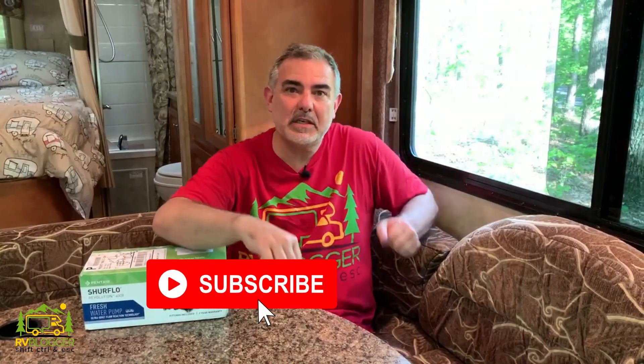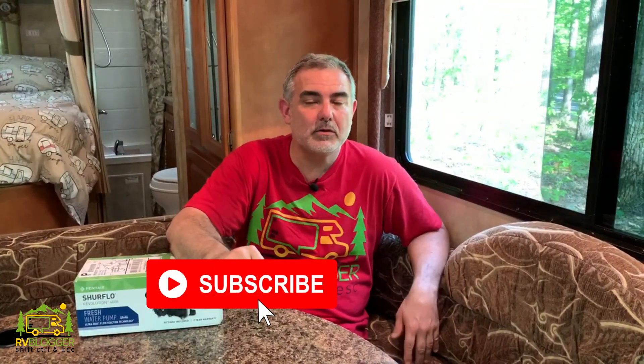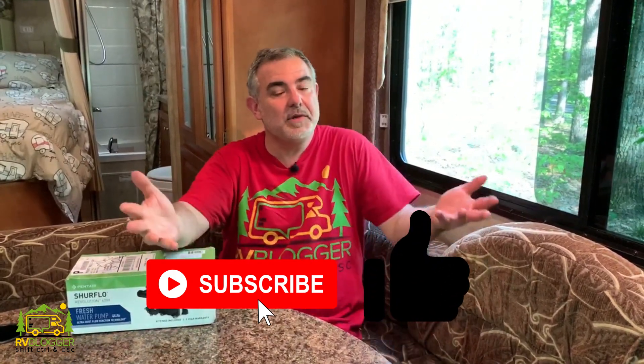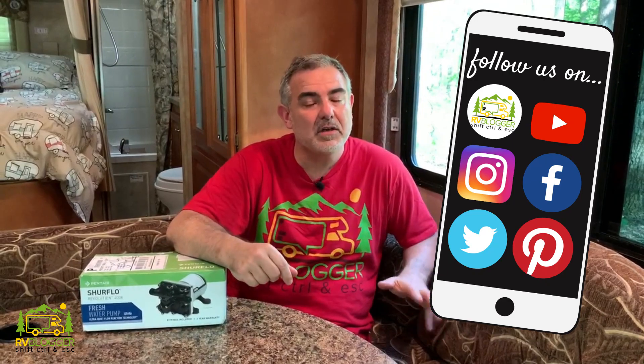If this is your first time seeing us on YouTube, welcome aboard. We make tons of YouTube videos all about RVing and we would love it if you would subscribe to our channel and join the RV Blogger community. We also have a website called rvblogger.com where we literally have hundreds and hundreds of articles all about RVing as well.